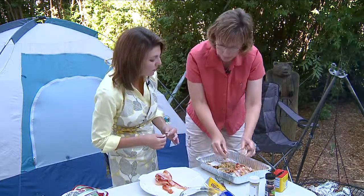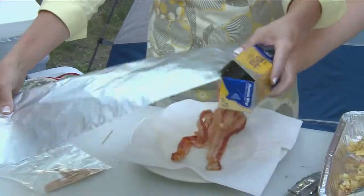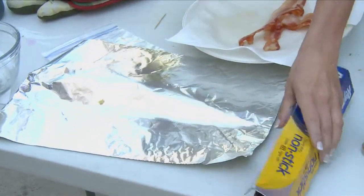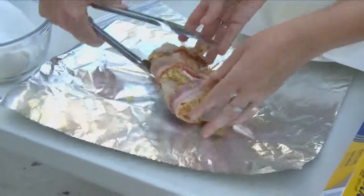And then we're going to wrap it in little foil packets. These are genius — one less thing you have to take camping if you don't want to bring the cooking spray. This is the non-stick foil, which is great. So we can just wrap up one of them in a nice foil pouch.